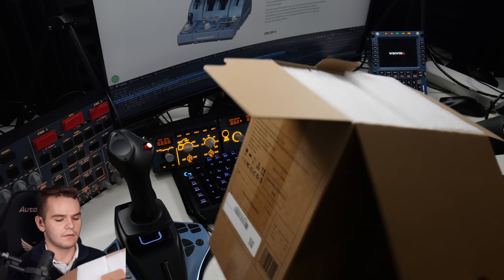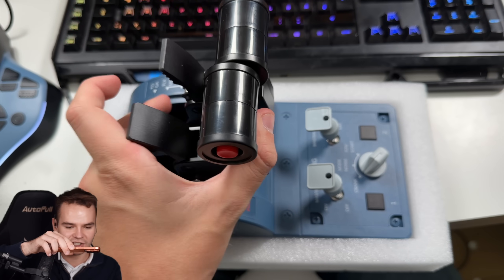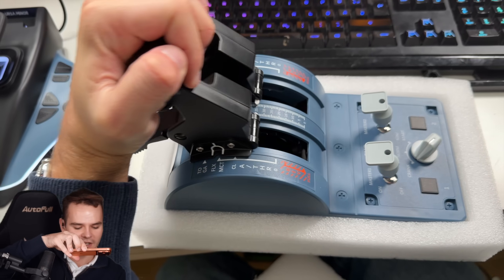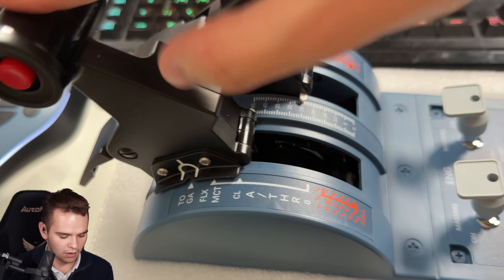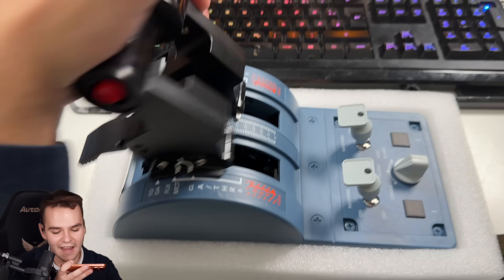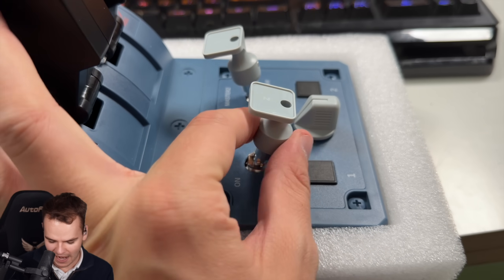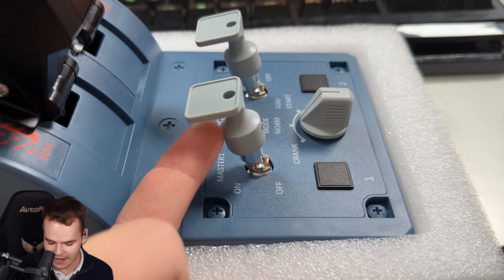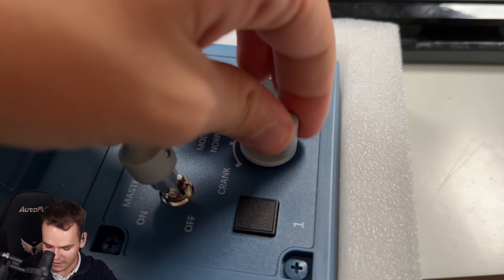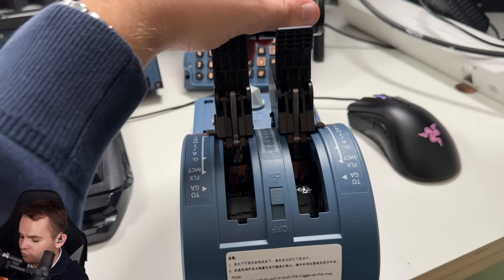Here comes the WinWing throttle! If you buy it as just the throttle it's $126, and it feels very, very good. Listen to those audible detent clicks. Now, it's not fully made out of metal — the plastic cover and engine control buttons are plastic — but what I like is they have a confirm switch: you can't just move it, you have to pull it up. There's a safety mechanism. The engine mode switches are nothing too special, but not bad at all.